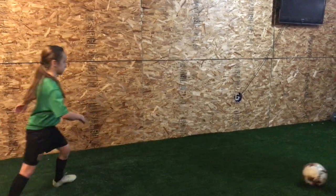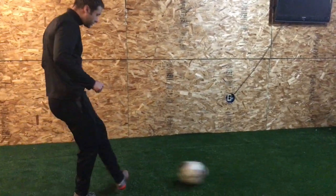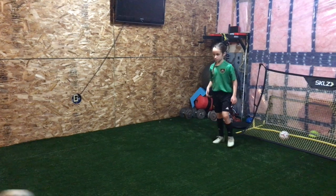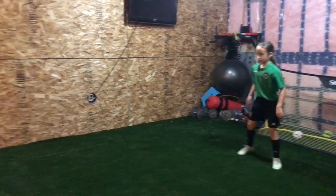Come on this side. Good, even harder. I'd rather you hit it too hard than too soft. Lean over. Good. Push it here, flex that foot. Yes, flex it. Very good, flex it.